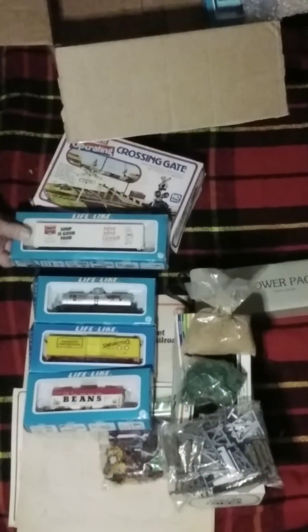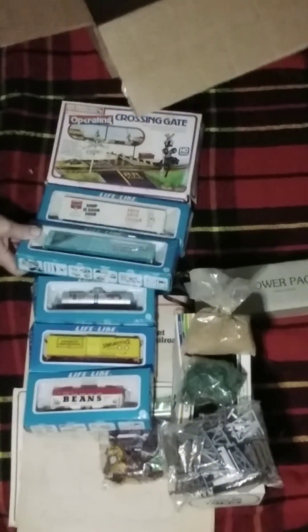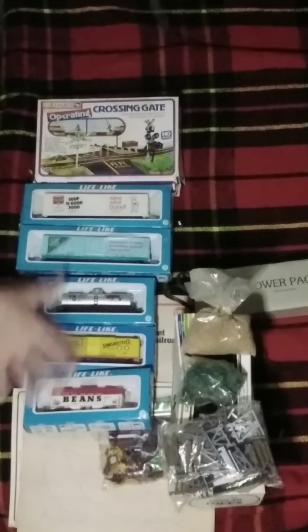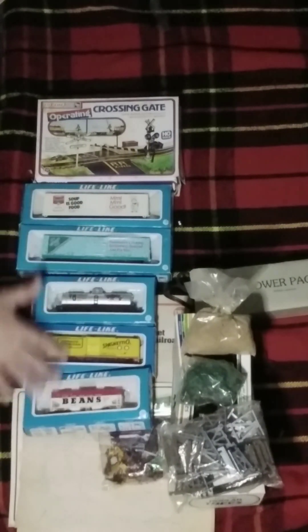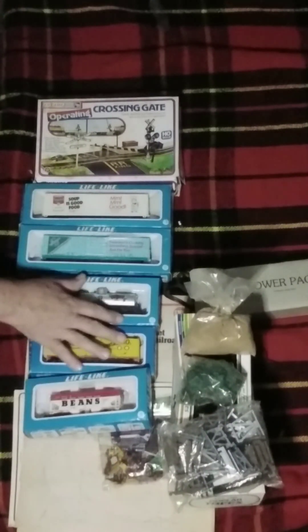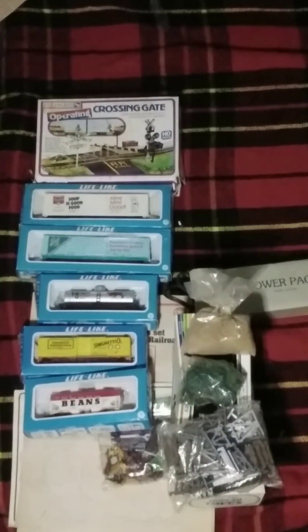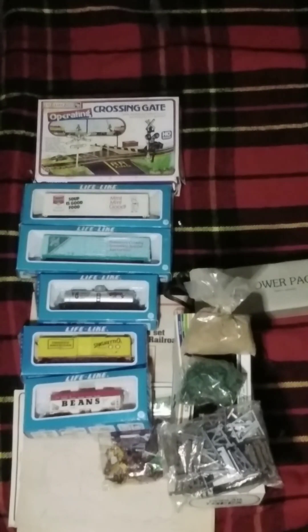And the rest of the Campbell Soup — was missing a couple cars. They put this in two different packages, so I got the first half of the Campbell Soup yesterday and then I got the second half today. So that's it — going over to the Campbell Soup.